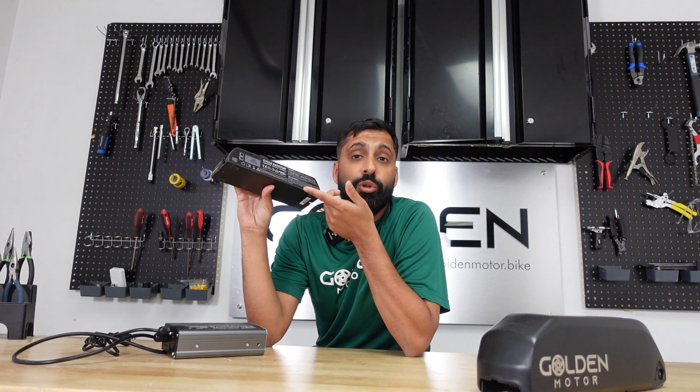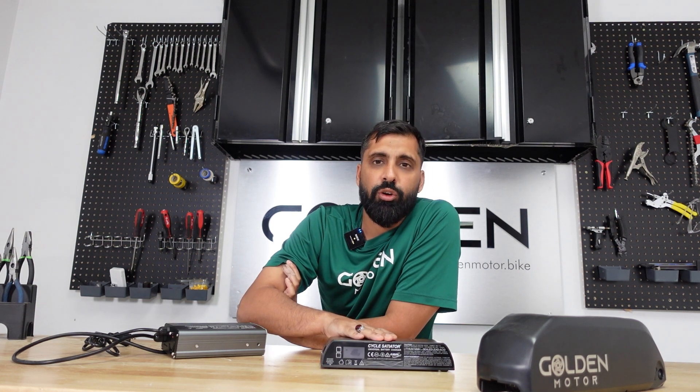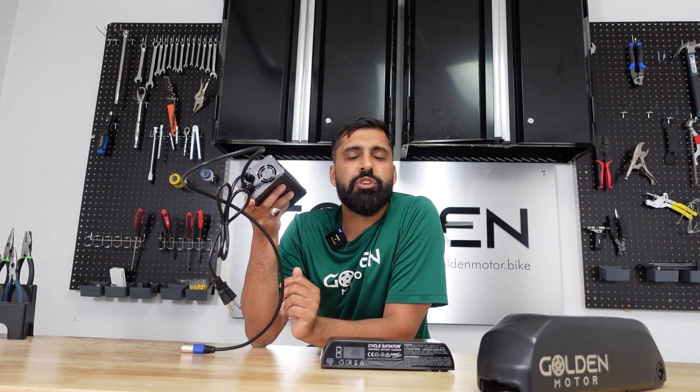A variable charger has a digital display or a knob where you can set it to 80%, 90%, or 100%, and when it charges up to that percentage the charger automatically turns off — this will extend the lifespan of your battery by increasing the total number of charge cycles. Alternatively, the cycle satiator is a very sophisticated, pricier charger where you can set the percentage and voltage to stop charging at, charge multiple voltage batteries with one unit, and even change the charging speed. For most people, a simple variable charger with adjustable percentage settings is a nice investment.